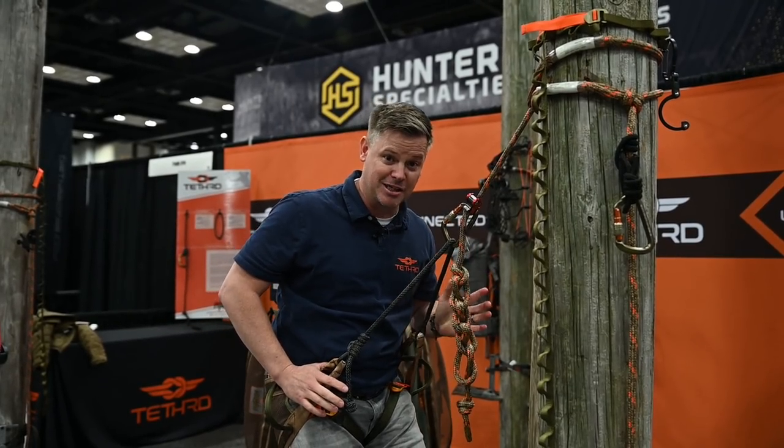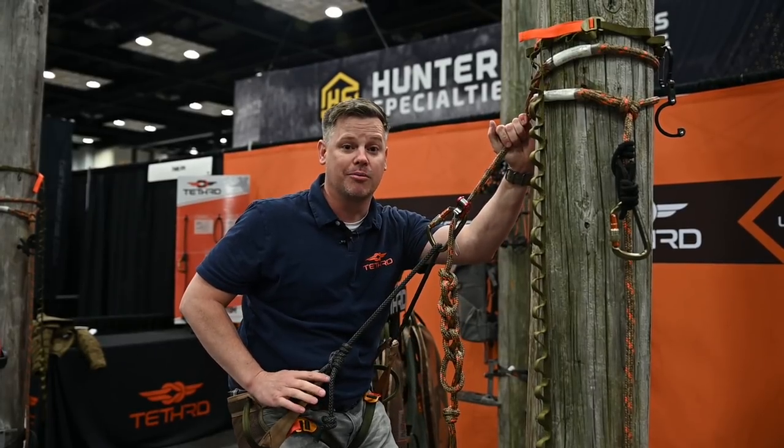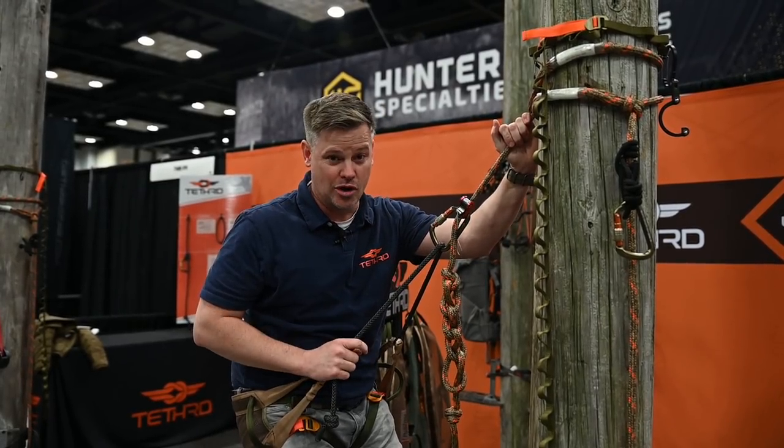Now you may think I'm being biased because I helped design it, but really I'm not. We solved a lot of the problems that have kind of been in saddle hunting for a long time.